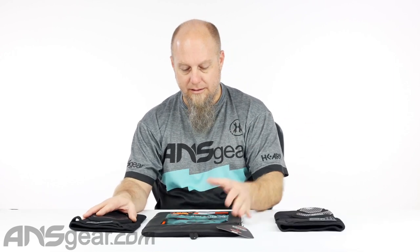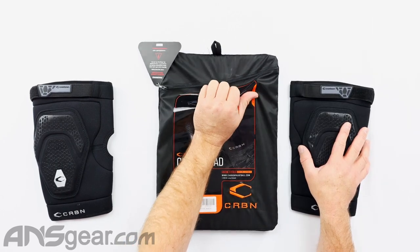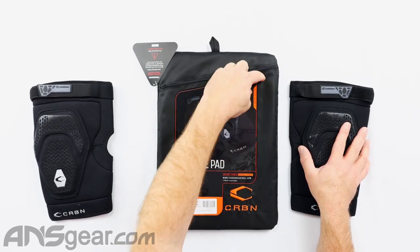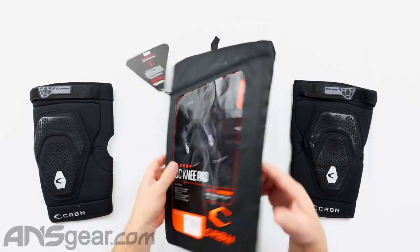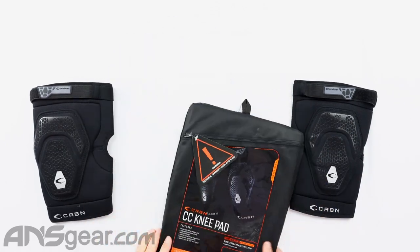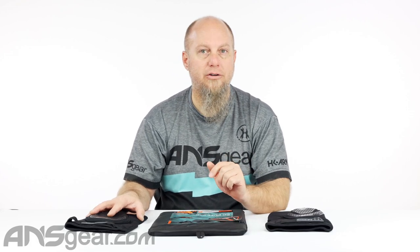As with all of their setups right here, this bag doubles as a wash bag. If you remove the sticker, it just peels right off, then pull the foam out of the inside and you can throw these in there and wash them. Cold water wash, do not put in the dryer, hang them out to dry.